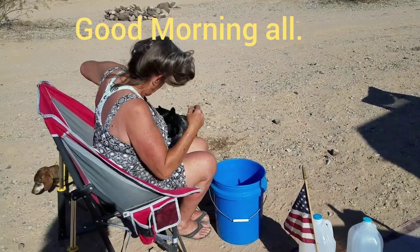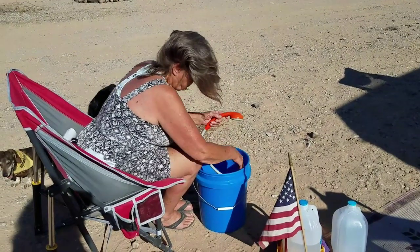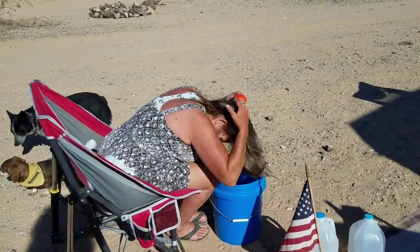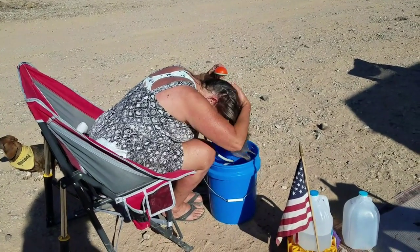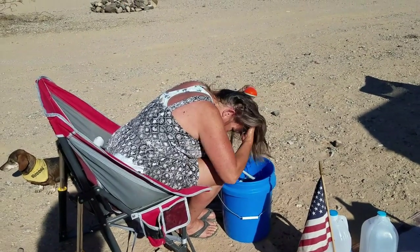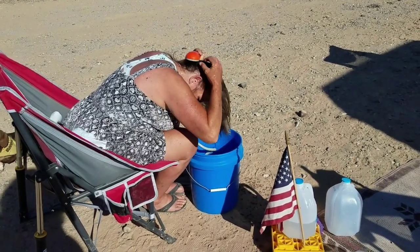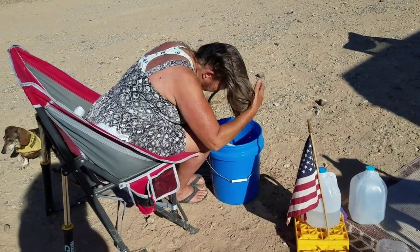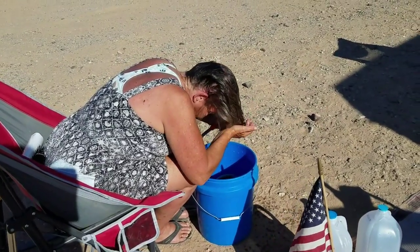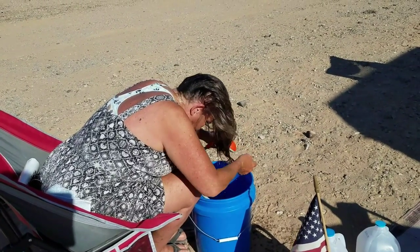For all you who are interested to know how a nomad gets her hair clean on the road, way out here in the desert, this is what she does. She's got a hose in a bucket, and she uses that — it pumps the water from the bucket up into her hair and she gets it all nice and wet.